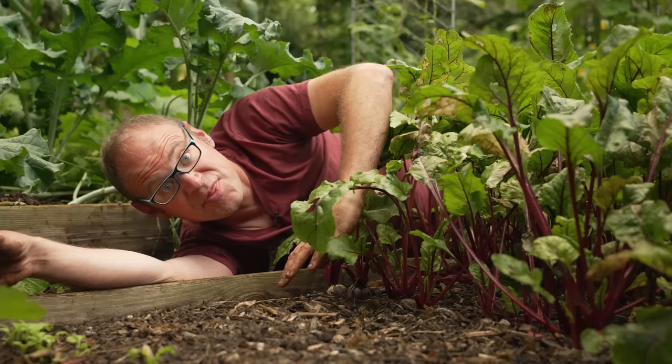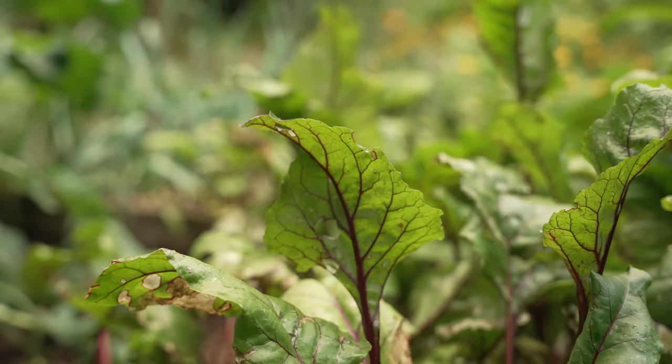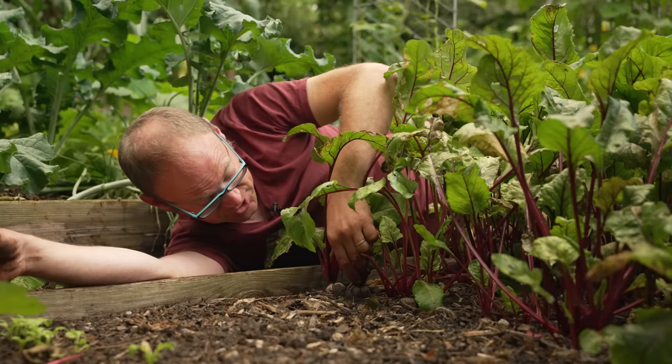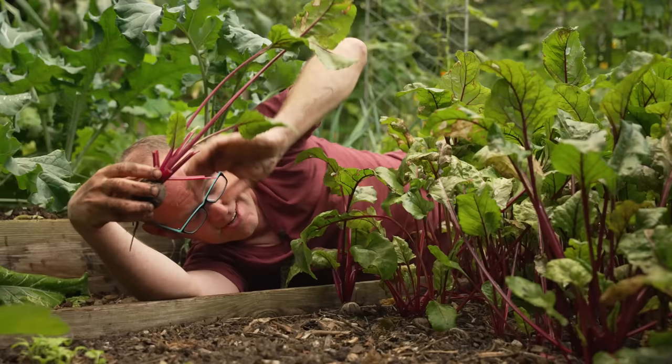This row of beets here was sown direct so they've been grown in a row rather than as clusters. What I've been doing is thinning them out in stages, initially to two inches or five centimetres apart, and then to four inches or ten centimetres apart to let them grow to their full size. By doing this you've got two shots at the harvest: your first gives you slightly smaller mini beets — really delicious and tender — and then with the extra space they can grow on to reach those full-sized roots.